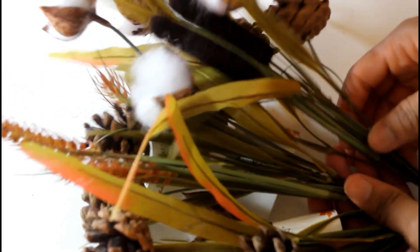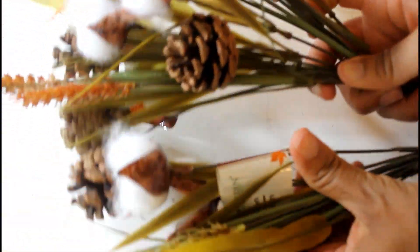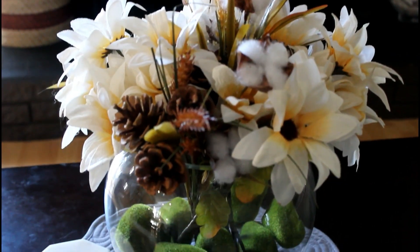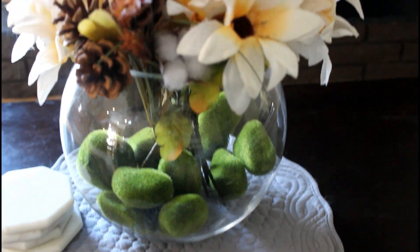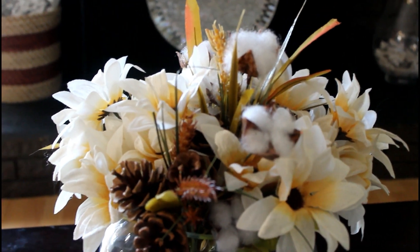I picked up a couple different kinds of picks and I'm probably going to have to voice over this. I picked up a couple types of picks and I'm just going to mix them in. This is one option that I came up with — I just stuck some little rocks down in the bottom and then I put some fall flowers from the Dollar Tree in there.